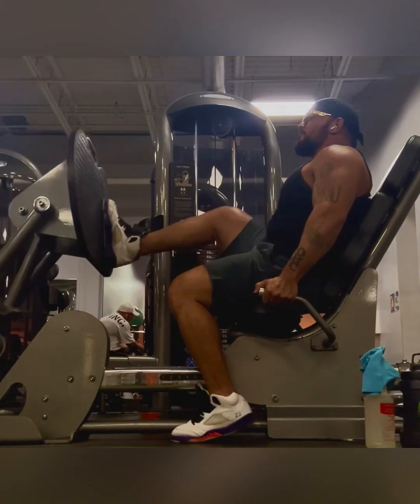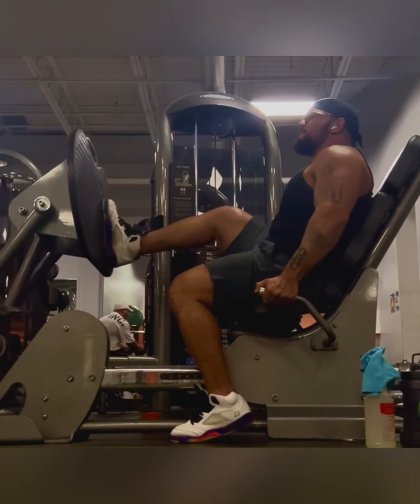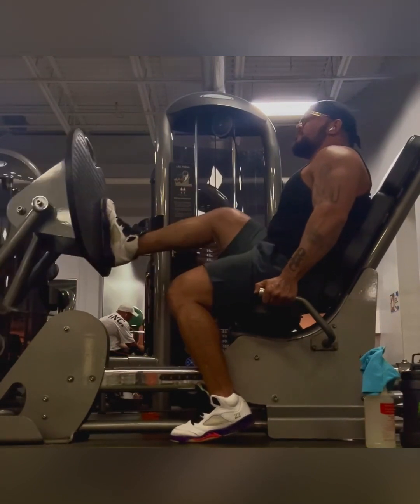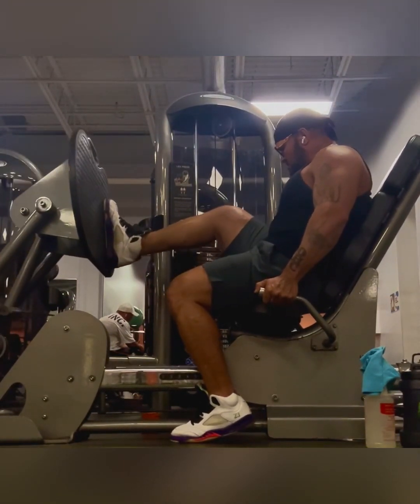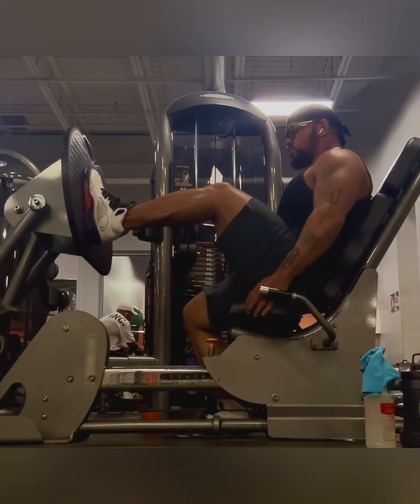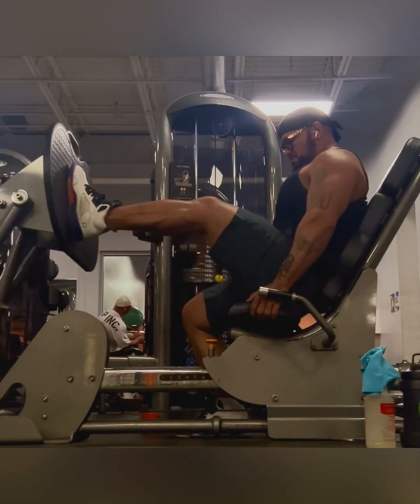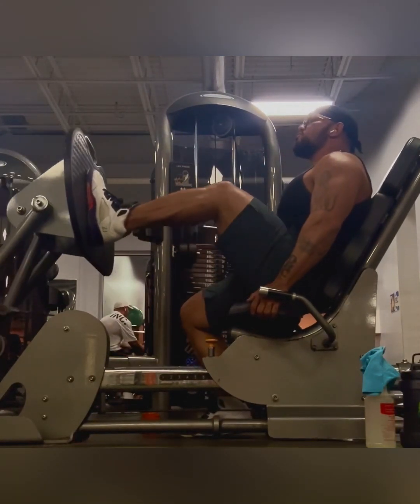Then I push on to single leg press on a leg press machine. The reason I do single legs is I feel like it gives me better tension within my hamstrings, and I just feel like I get more out of the exercise. After doing the heavy squats and high reps, and then moving on to this with high reps around 200 pounds, I'm definitely feeling it in my hamstrings.